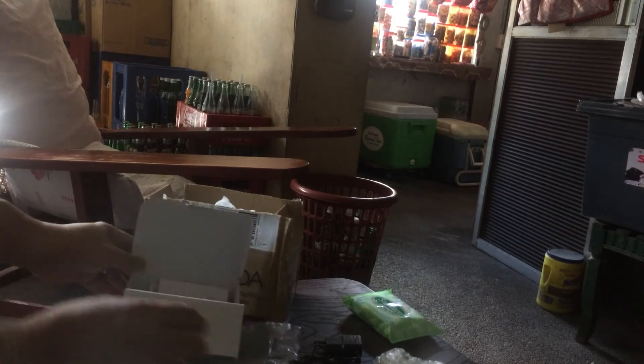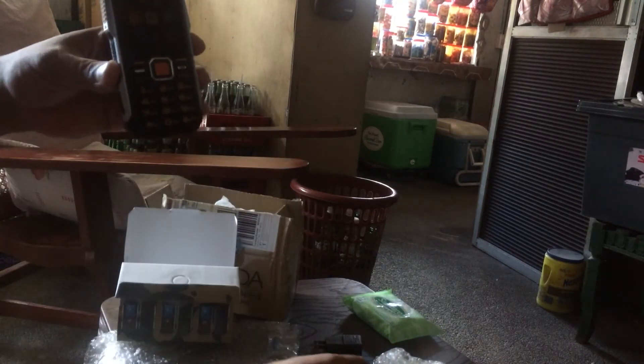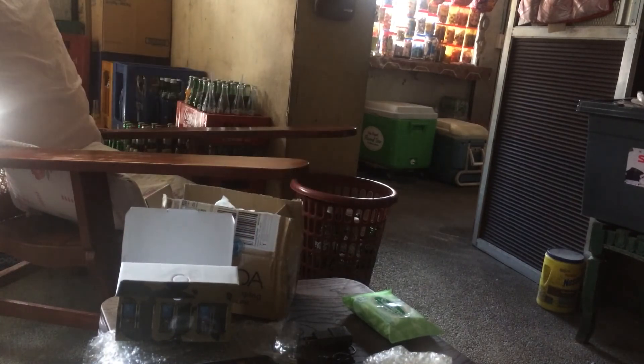Okay, gonna do another video later. So in the box: charger, tools, and all the accessories.